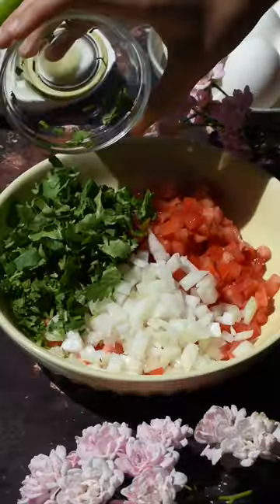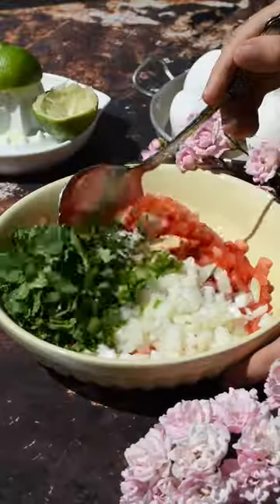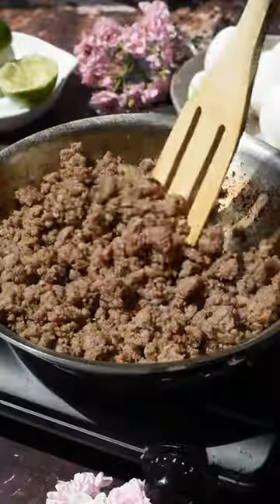First, to make the pico de gallo, in a medium-sized bowl combine your tomato, onion, cilantro, jalapeno, salt, garlic powder, and lastly lime juice.